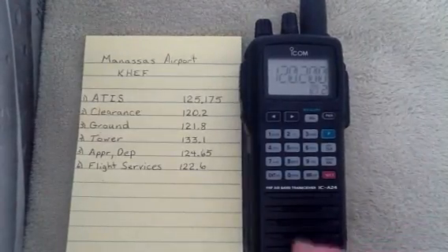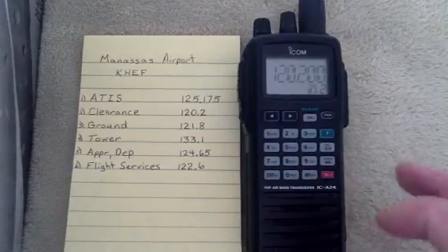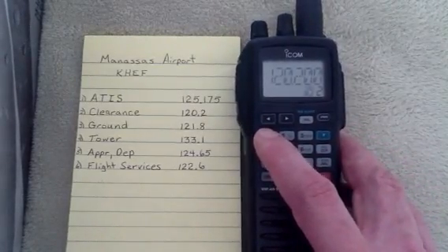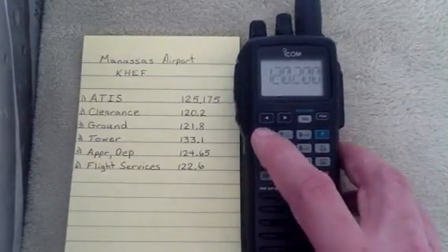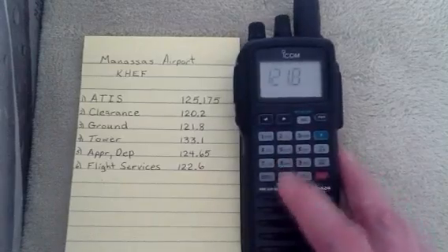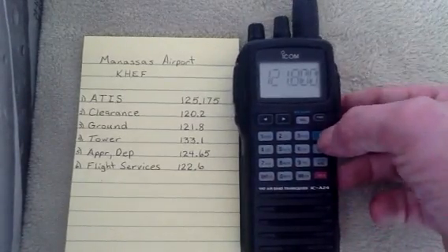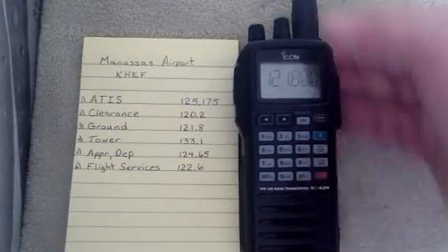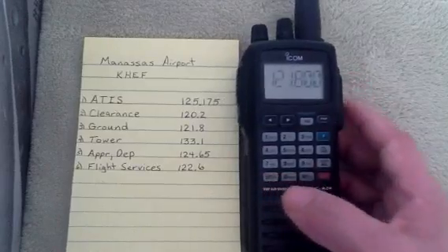Let's go ahead and put the next channel in this bank, and that's going to be 121.8. We'll go clear to get out of memory mode. We'll go 1, 2, 1, 8, and hit Enter. Then we'll hit the F button, hit the memory button, go to Channel 3, and hit Enter.